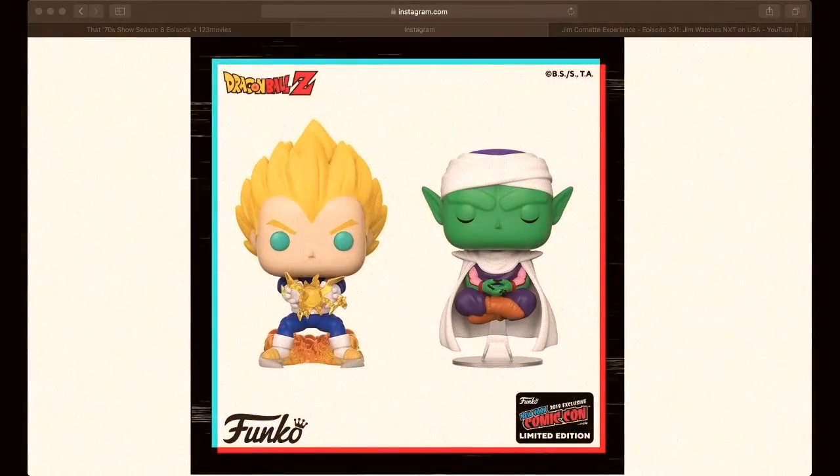They'll be coming out with a Vegeta — it's the "It's over 9,000" one — and the box will say "It's over 9,000" on the side. That's going to be a Hot Topic exclusive. They're also going to be coming out with a Goku Super Saiyan God Hot Topic exclusive with his clothes battle-worn, so his outer orange shirt will be all ripped up.